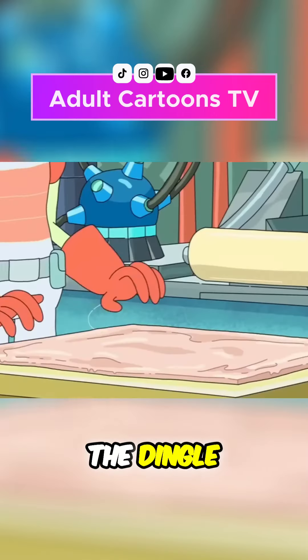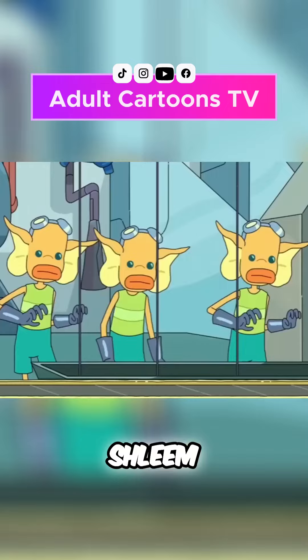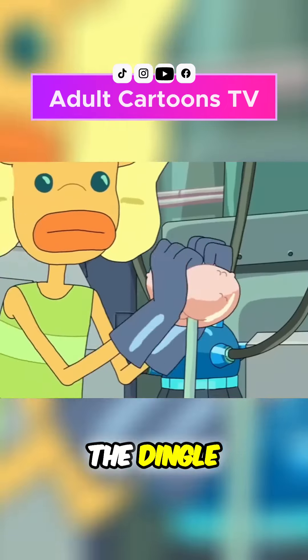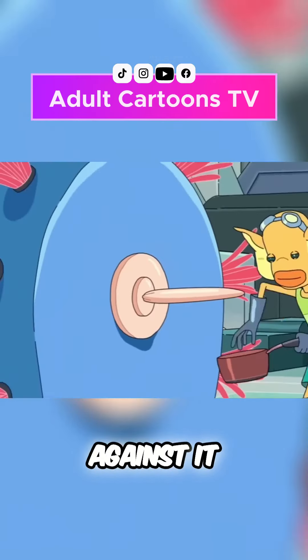First, they take the dingle bop and they smooth it out with a bunch of shleem. The shleem is then repurposed for later batches. They take the dingle bop and they push it through the grumbo where the fleab is rubbed against it.